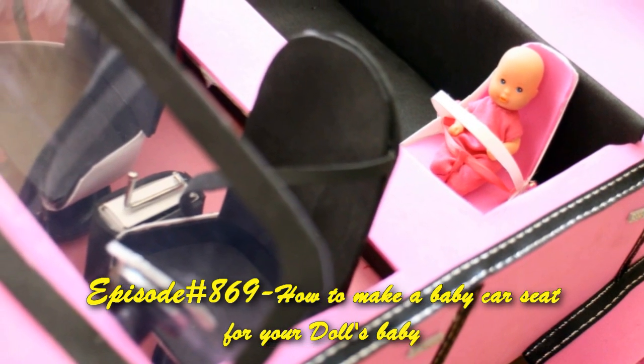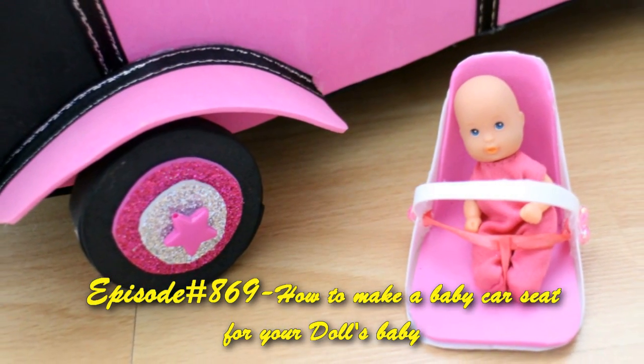Welcome to SimpleKidsCrafts.com, episode 869: How to Make a Baby Car Seat.